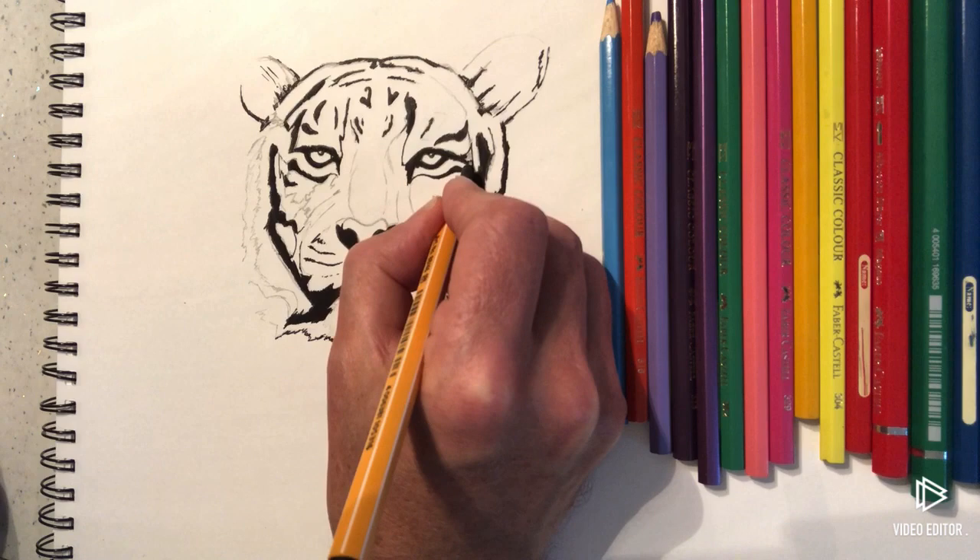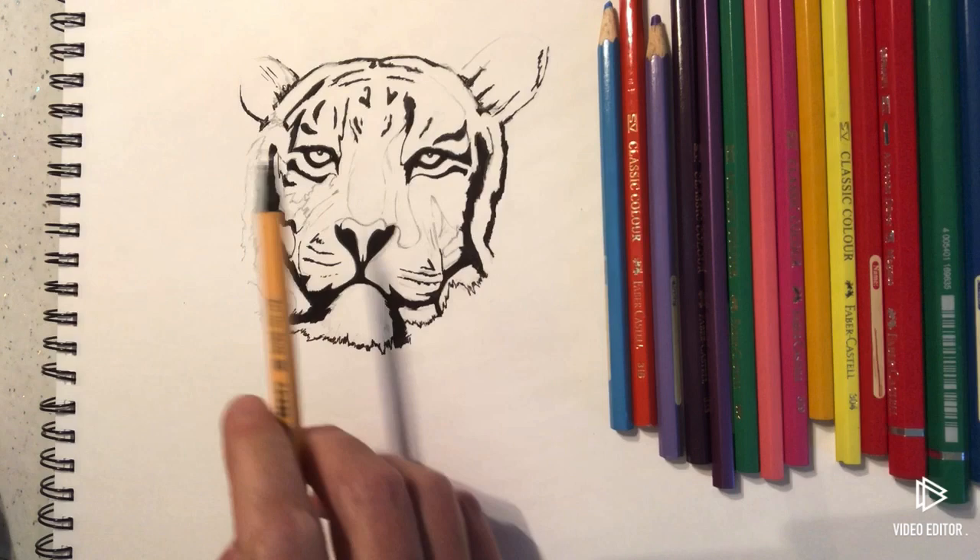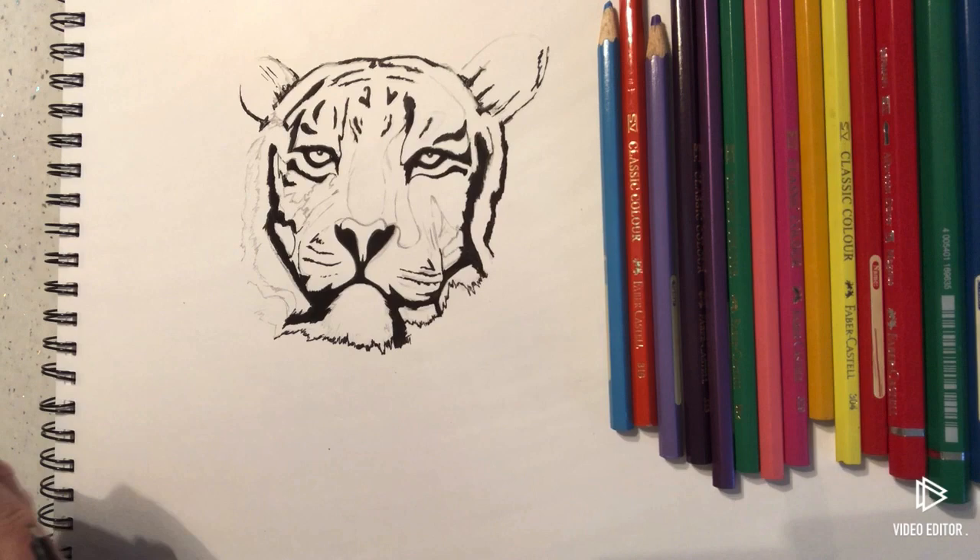So if you want to copy what I've done here, pause the video and get to the same point I'm at. I'm just going to show you how I would now start colouring in.